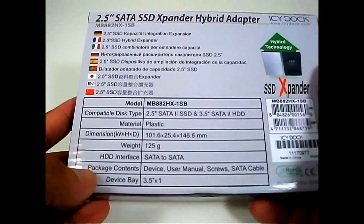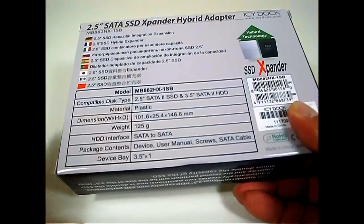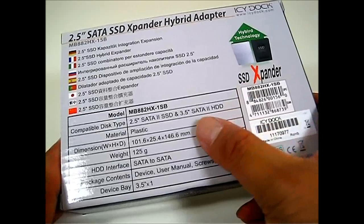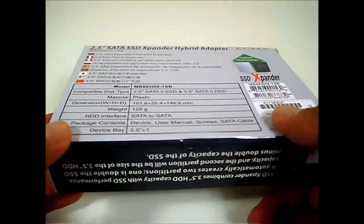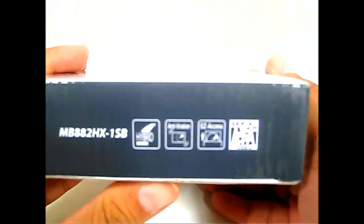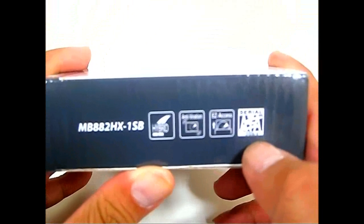On the bottom and back of the box there is a table of specifications and compatibilities, such as the 2.5-inch SATA 2 SSD and a SATA 2 hard disk drive. It is made of plastic, is very light at about 125 grams, uses a SATA interface, and features anti-vibration and easy access with a SATA 3 GB per second interface.